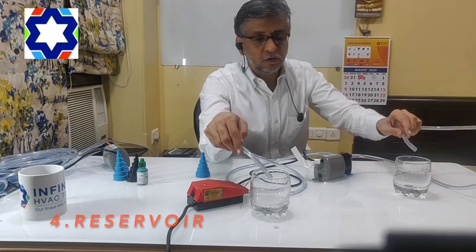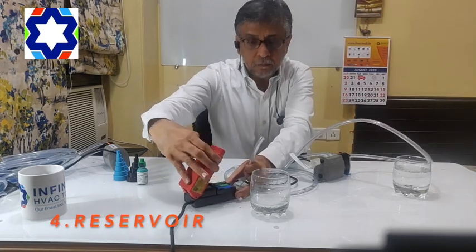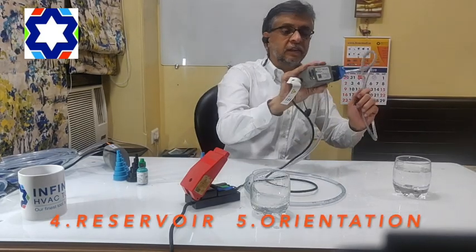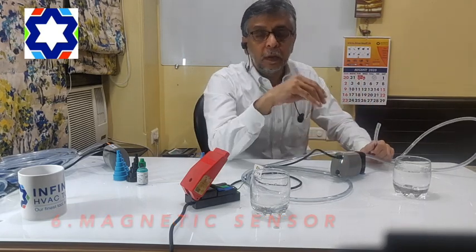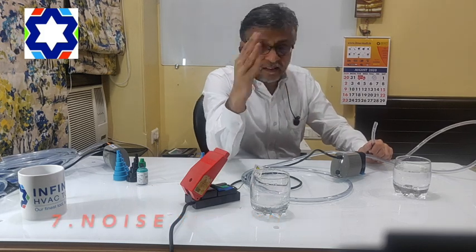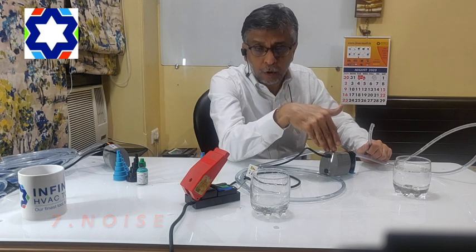The fourth problem was a reservoir — there is no reservoir in this system, so you don't have to bother about that. Fifth is orientation — you can install this at any angle, 360 degrees either way, no problem. Sixth problem was the magnetic sensor — there is no magnetic sensor in this system. Seventh problem was noise — as I showed you when starting it, I have to really feel the pump just to ensure it's on.